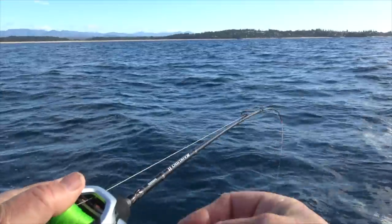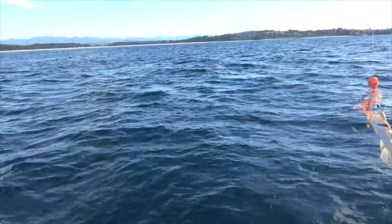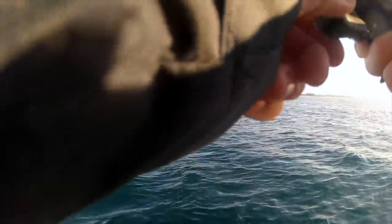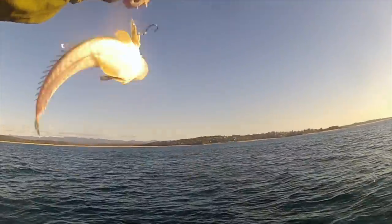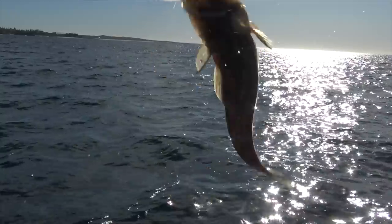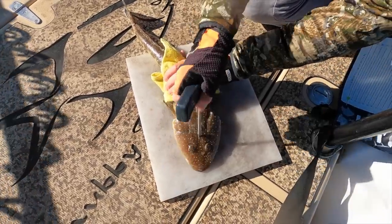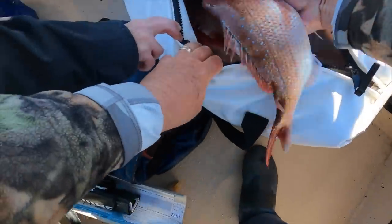Some days you'll need to wade through quite a few undersized or barely legal flatties to find some better ones. Handle the little ones with care and respect and return them to the water immediately to give them the best possible chance of surviving to grow and breed. Keep only what you need and can immediately use and look after your catch. Even in winter, that means killing them straight away by iki jimi brain spiking them and then chilling the catch in a slurry of sea water and ice.